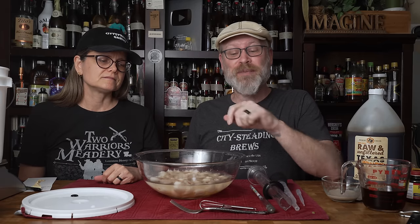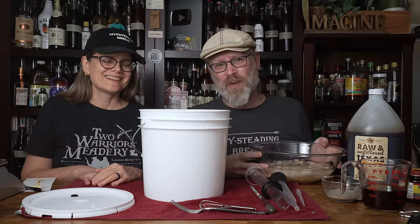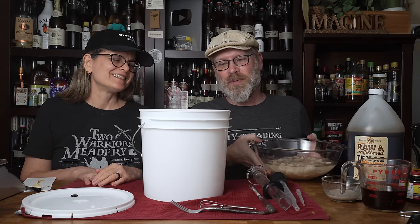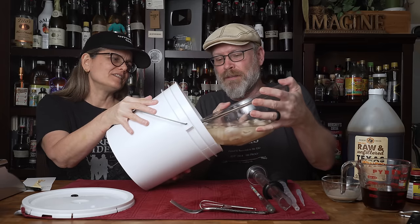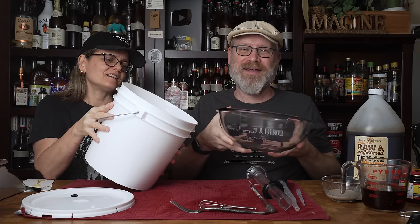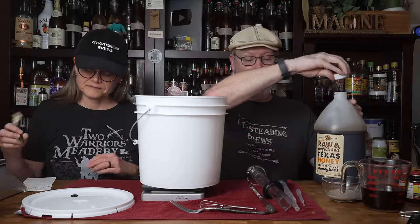Next, we need to get this into a fermenter. The fermenter for today is going to be the two-gallon plastic bucket — there's a lot of stuff here and I didn't know how much volume we were going to end up with. Can you tip this sideways? Everything in — ta-da! Now we have our lychees in there.